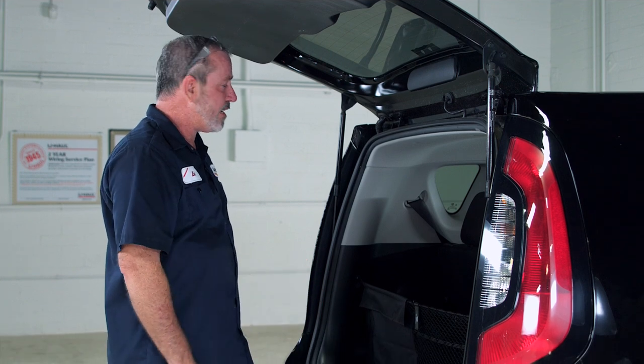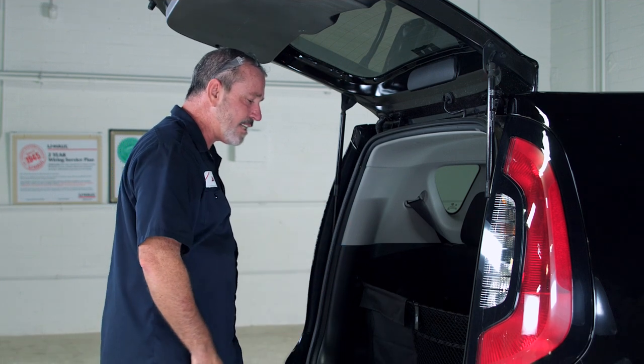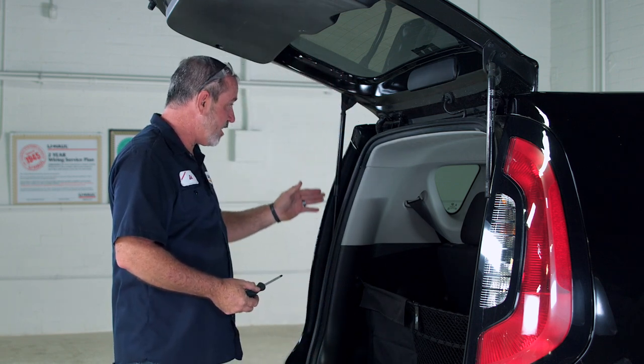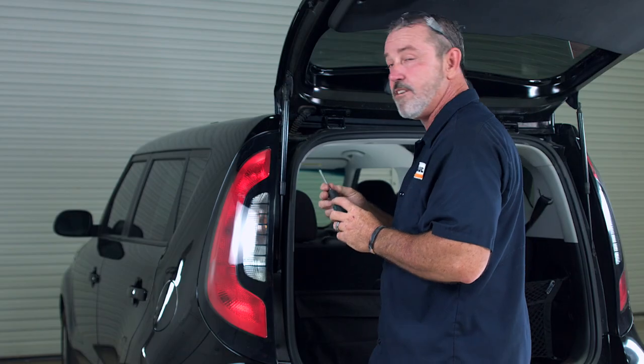We're going to go ahead and start in the back here. We'll start at the driver side and remove this tail light, then move over to the passenger side. To remove the tail light on the driver side, there are four fasteners that require a Phillips screwdriver to loosen.